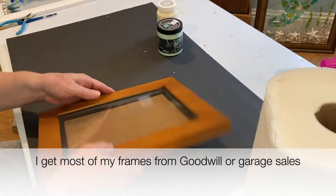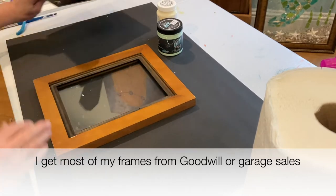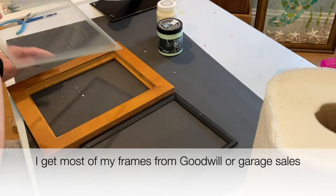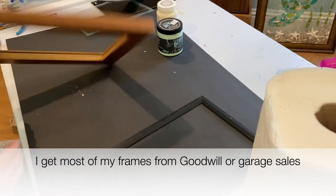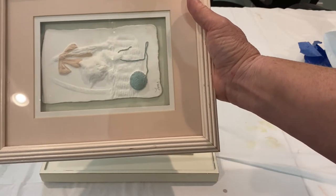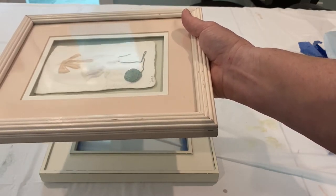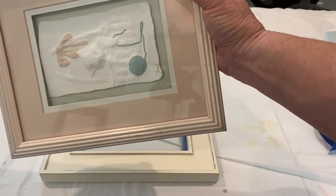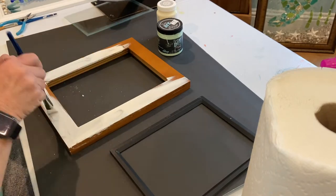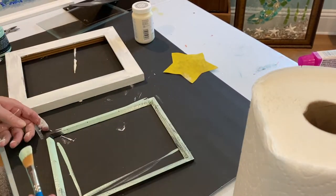DIY white chalk paint is what I'm using for the frame. To do this I need to remove the backing, the mat, and the glass from the frame to paint it. I'm also going to be painting the mat with a green DIY chalk paint. I really don't have a preference for a specific brand of chalk paint — it just happened that I had this brand on hand.